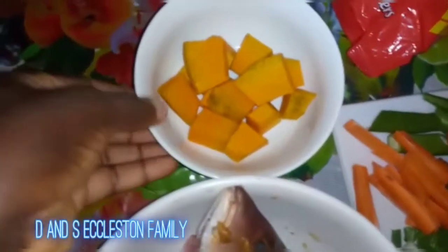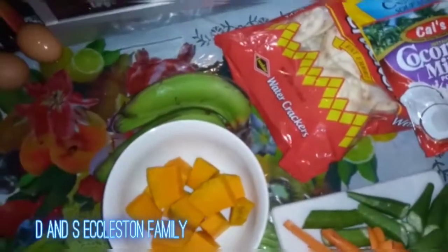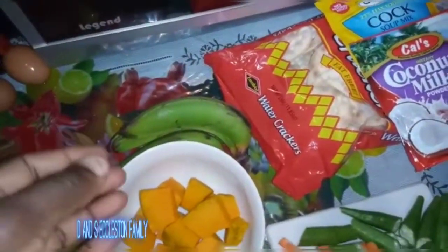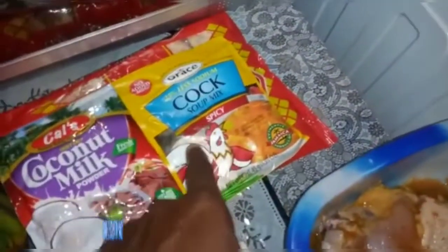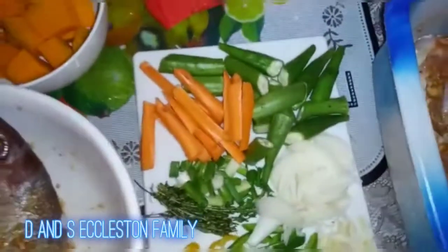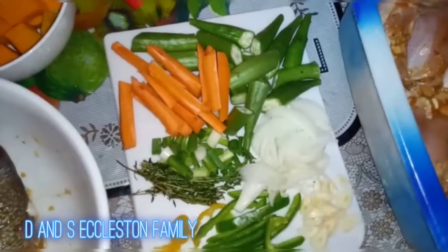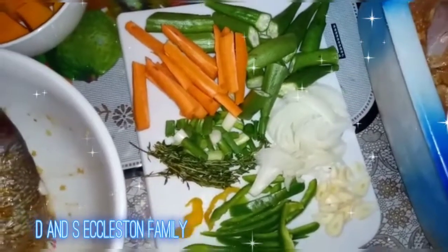In my steam fish, I'm going to use pumpkin and banana — I don't know if anybody used to put banana in steam fish, but it can go in there. I have my crackers, and I'm going to steam down my fish in coconut milk. I'll also use a little bit of Grace Cox's noodle. My seasoning for the fish is: scotch bonnet pepper, carrots, bell pepper, onions, chopped scallions, thyme, and garlic.